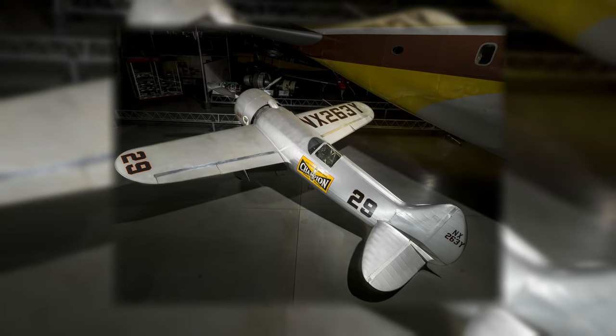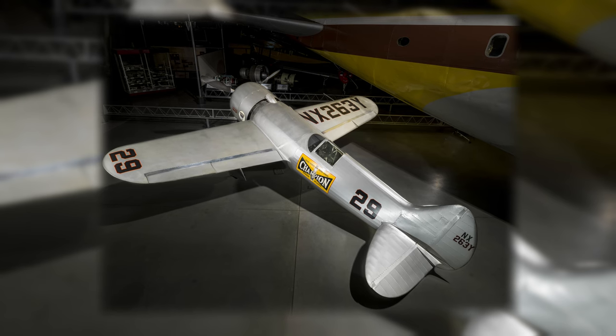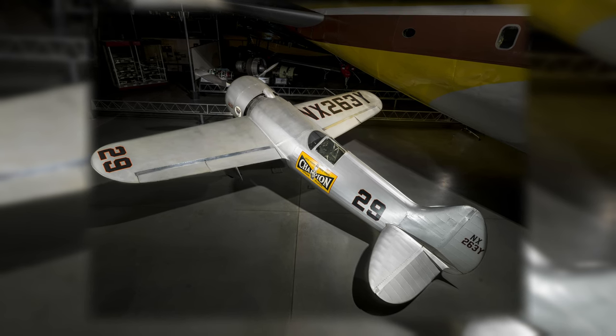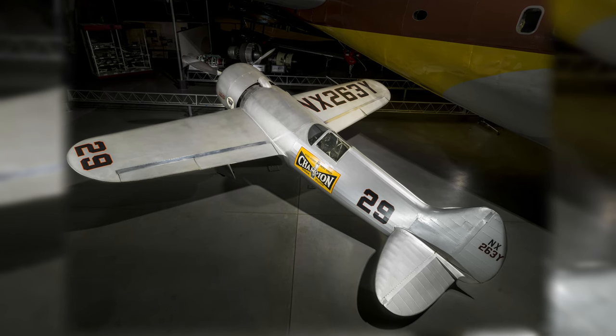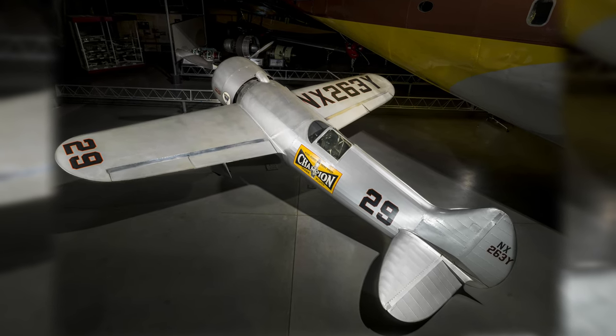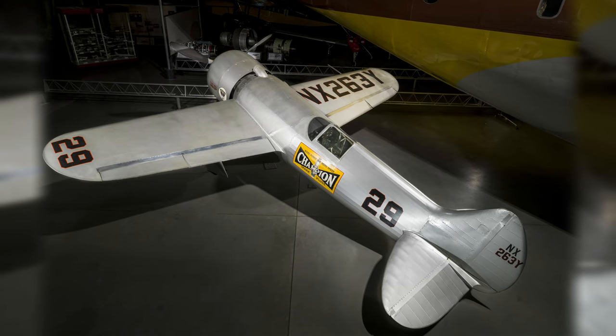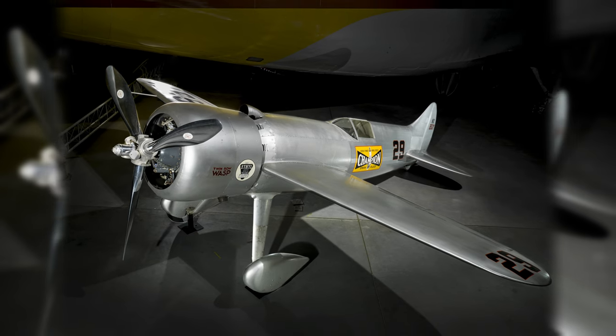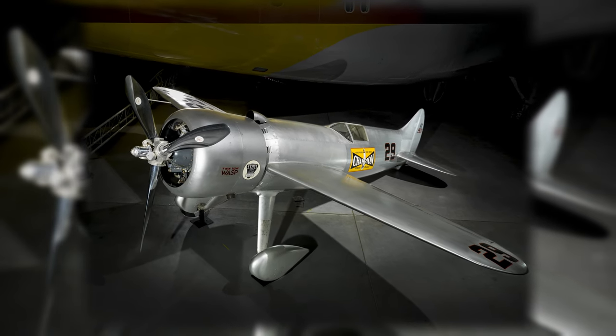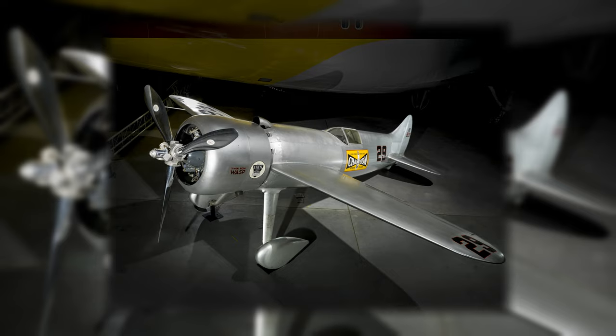Known as the Laird-Turner Meteor LTR-14 and later the Turner RT-14, this modified racer placed third in the 1937 Thompson Trophy event at the National Air Races and won the 1938 and 1939 contests. With this aircraft, Roscoe Turner became the only three-time winner of the Thompson Trophy.